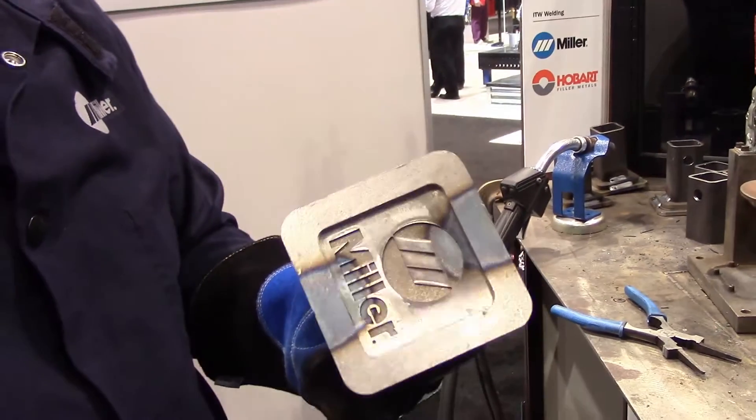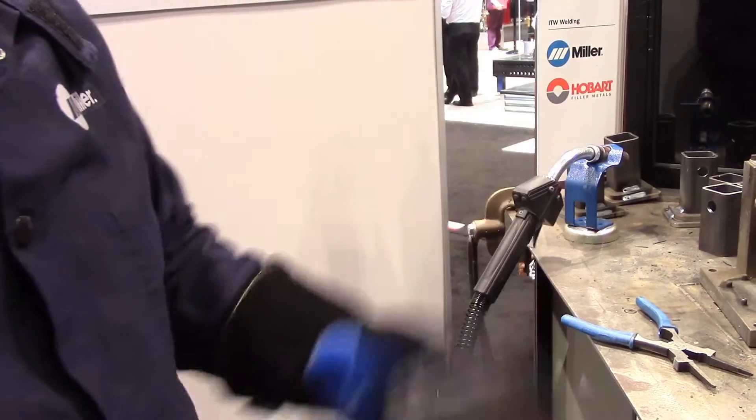Of course, it's not stainless steel, so I've got to paint it, otherwise it'll rust.